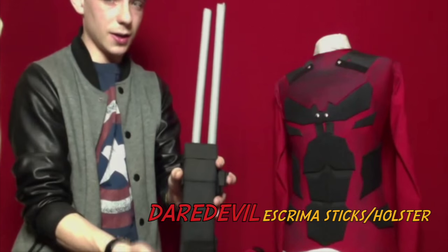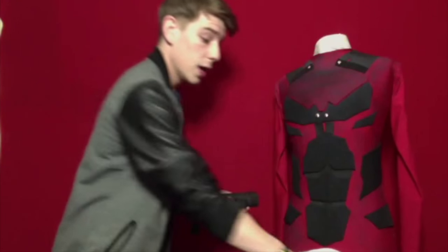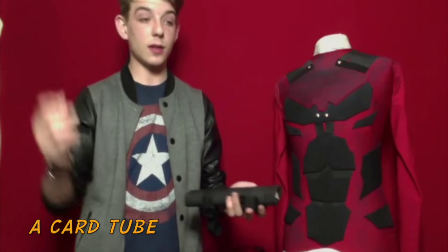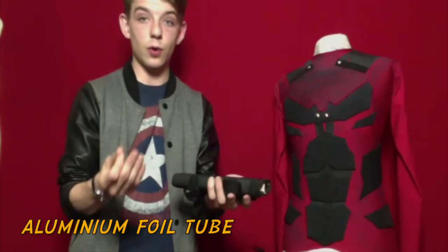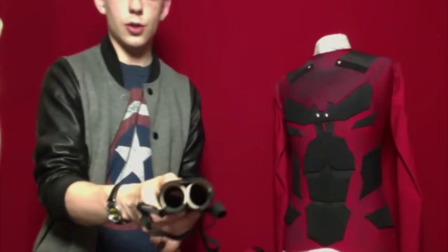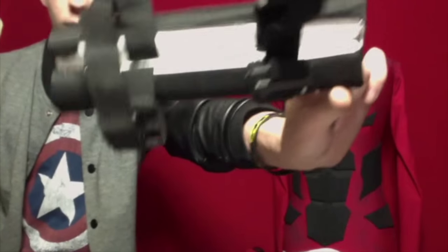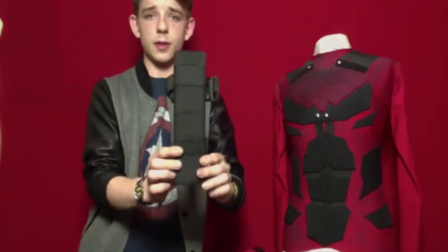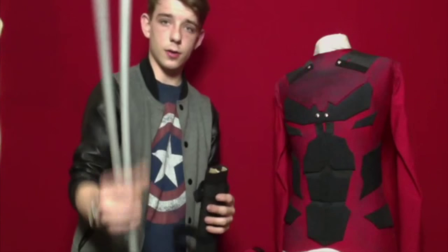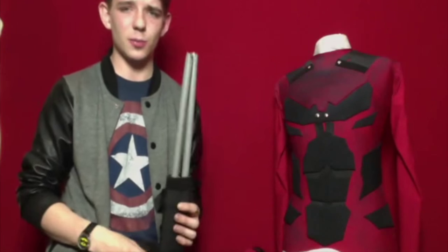I have the Eskrima stick holster for his leg. These are just things you get around your house — tin foil or aluminum foil tubes, the cardboard tube it comes in. You just cut that in half. That's what I made this out of — it's just two tubes glued together, then wrapped in stretchy black material. They sit perfect for the two Eskrima sticks, or whatever it is Matt Murdock uses to beat the criminals up with in Hell's Kitchen.